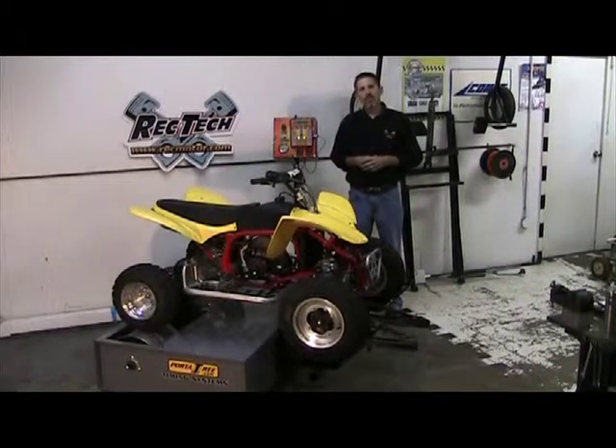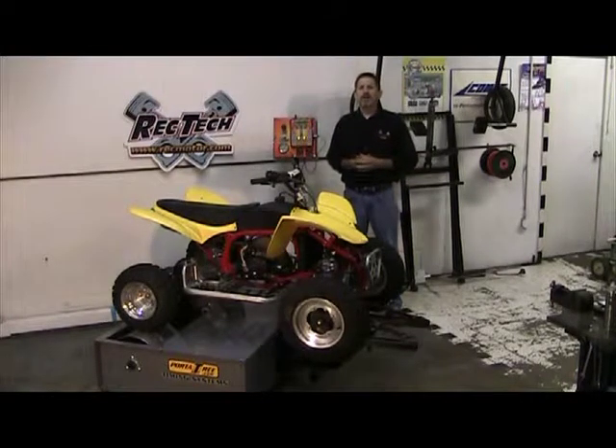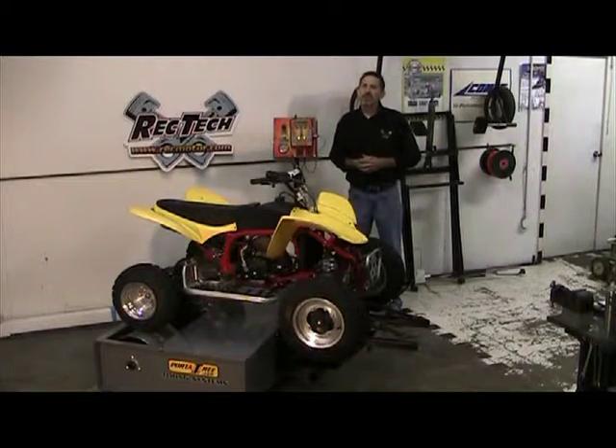This has been a brief video about our dyno. If you want to learn more about it, go to our website at www.recmotor.com — that's R-E-C-M-O-T-O-R.com. Thanks, have a good day.